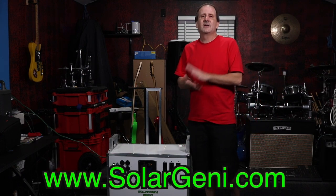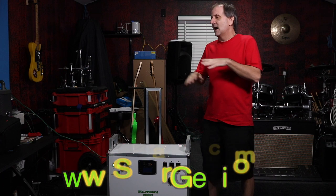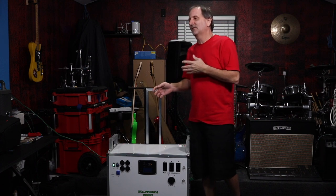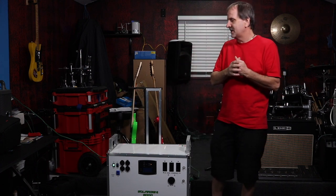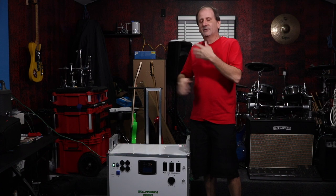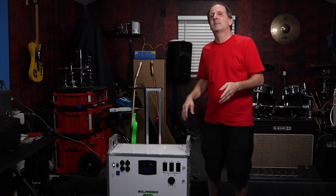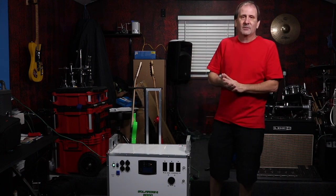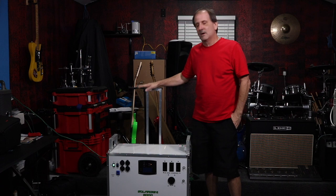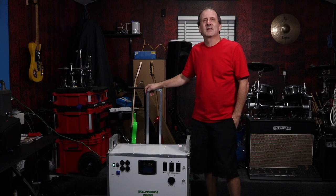Guys, I appreciate you watching these videos. I'm sorry it's been so long since I've shot one — I've been extremely busy. We're moving in about a month to a month and a half, with shipping containers coming across the ocean. We're 3,000 miles away but we're still producing these, still shipping out batteries, inverters, portable solar generators, and battery chargers. Thank you all for buying — you guys have been great. Keep coming back and I'll see you next time.